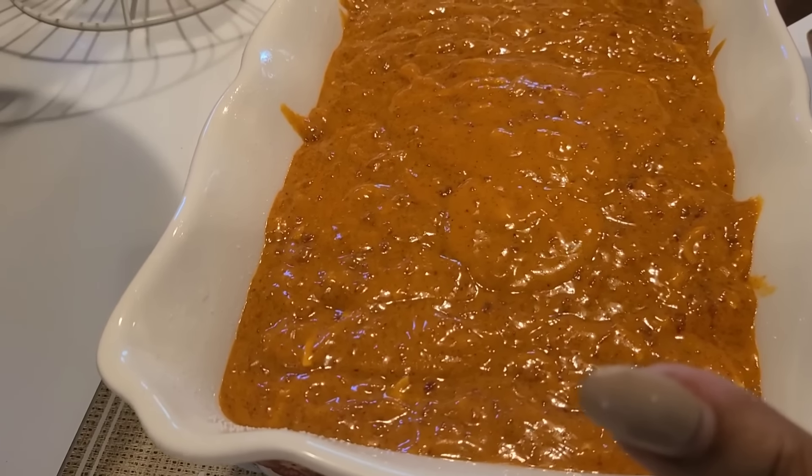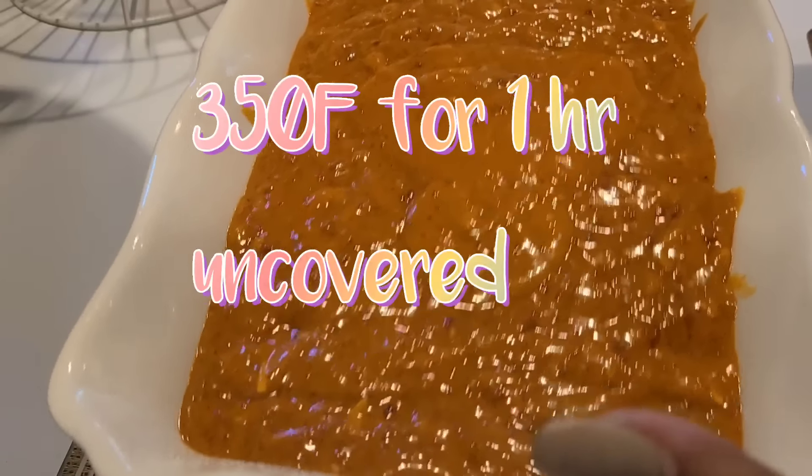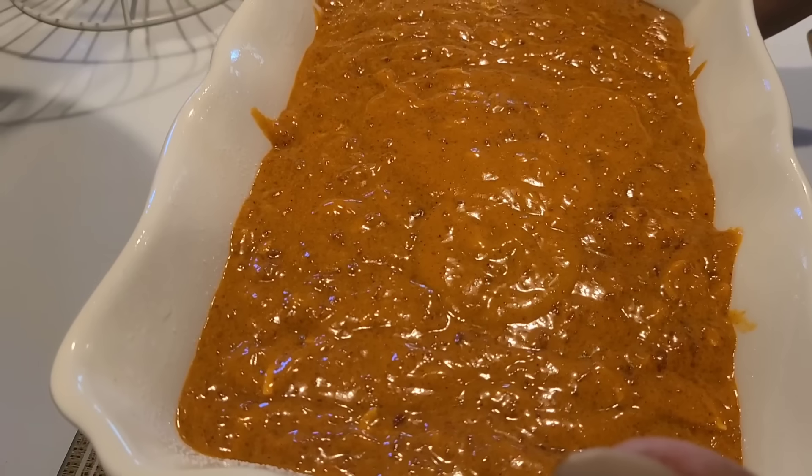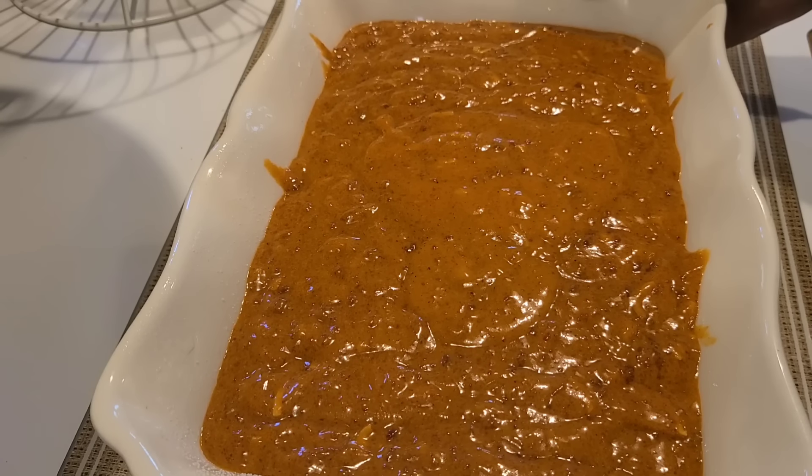Okay y'all, this goes into the oven at 350 degrees for about a good hour to an hour and ten minutes. Yum — it smells good. Let's see how it's going to taste.